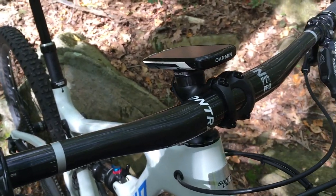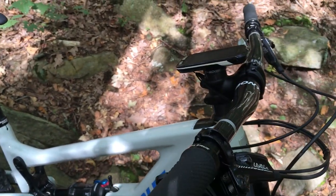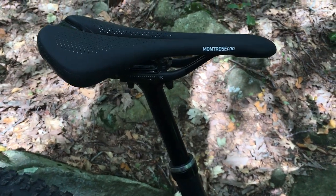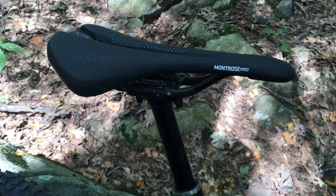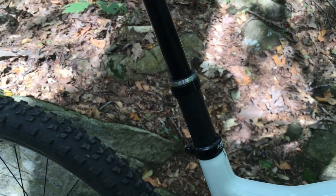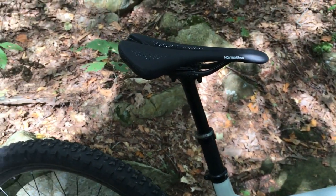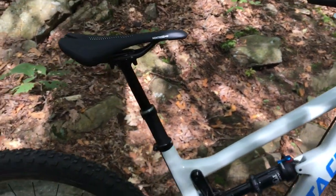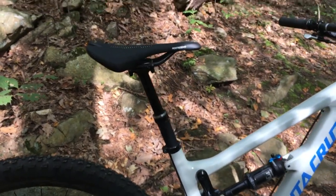I'm running a 50mm Race Face stem with a carbon fiber Bontrager Line Pro handlebar — a nice lightweight bar with just a touch of rise. In the back we've got the Bontrager Montrose Pro carbon-railed saddle and a Bontrager Line dropper seatpost. The seatpost works awesome, has very little play, and I really like it on this bike.